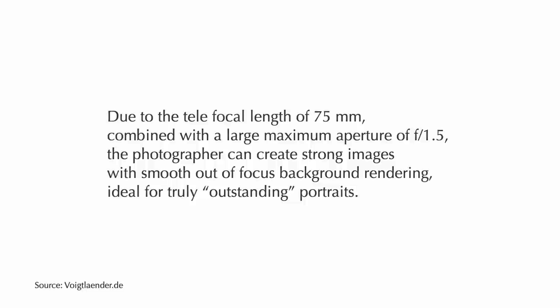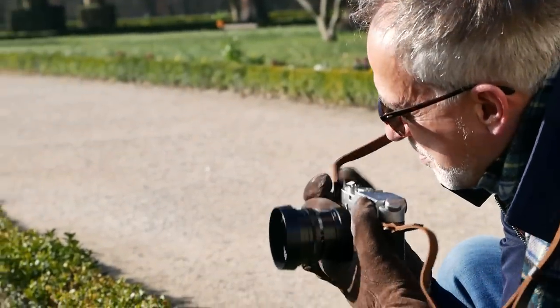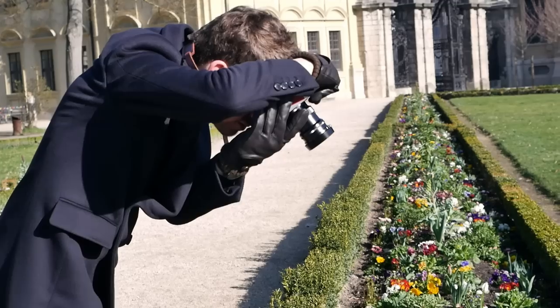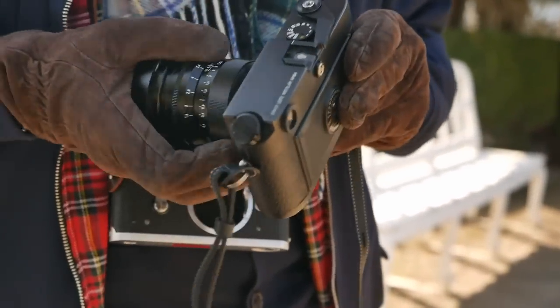How does the Nocton perform optically? Voigtländer claims that due to the 75mm focal length combined with a maximum aperture of f1.5, photographers can create strong images with smooth out-of-focus background rendering, ideal for truly outstanding portraits. We had these use cases in mind when testing: we took close-up portraits of each other, some general portraits, and close-ups of flowers in the Hofgarten in Würzburg. To sum it up, the optical performance of this lens is incredible. It can certainly be shot wide open at f1.5 with full confidence — there is no need to stop it down.